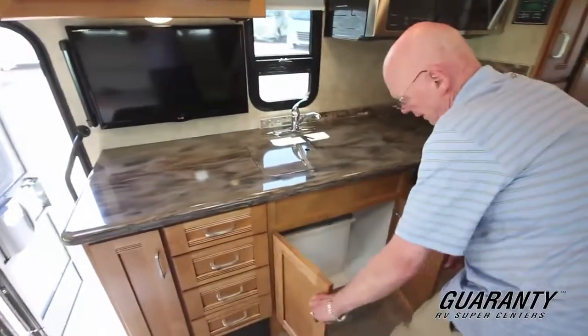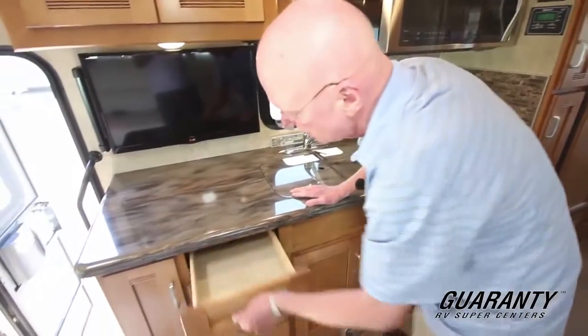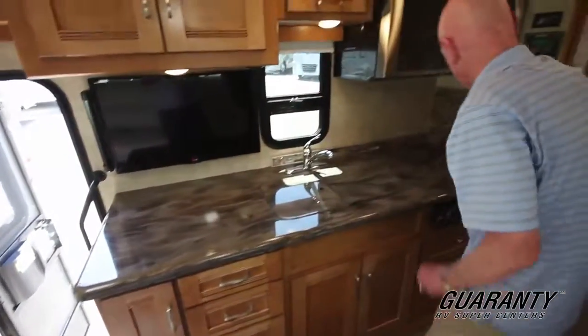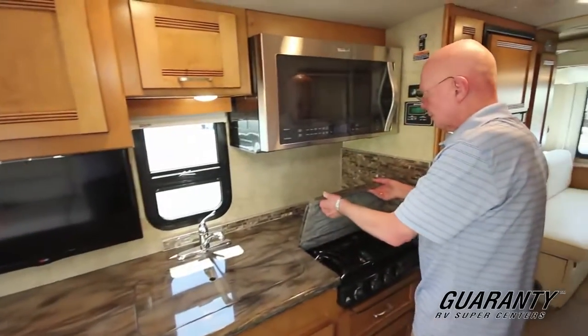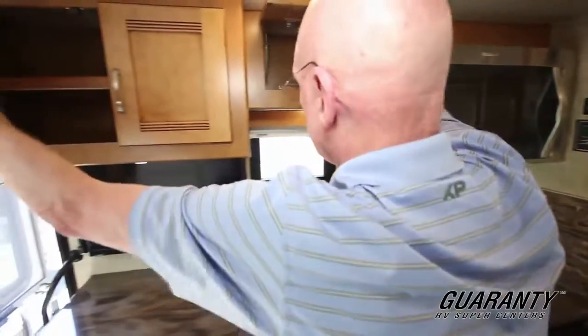Tremendous amount of storage in the galley area right here. Generous size stainless steel sinks right here. Pull-out doors on metal glides. More storage in that area right there. This coach features a three-burner cooktop and a convection microwave oven as well. Good overhead storage in these areas too.